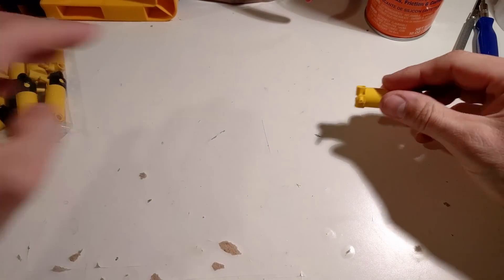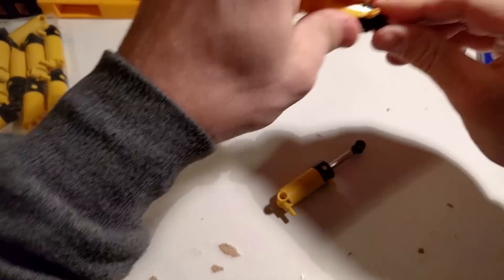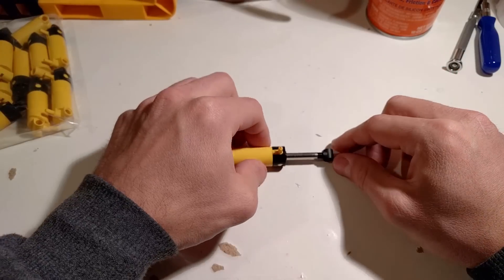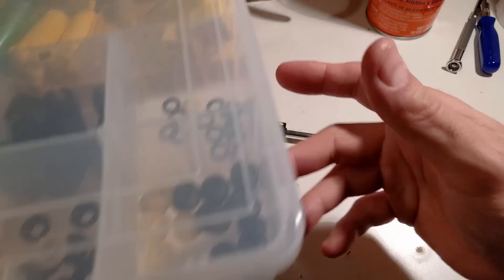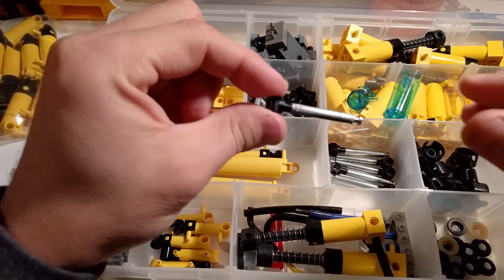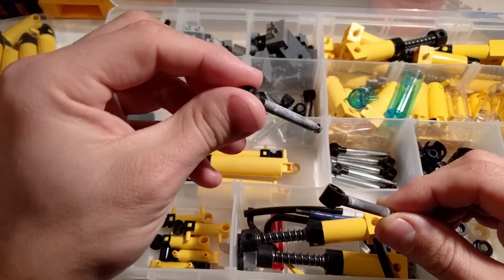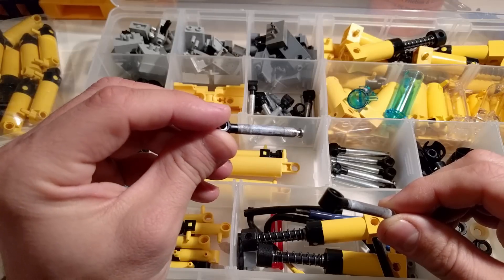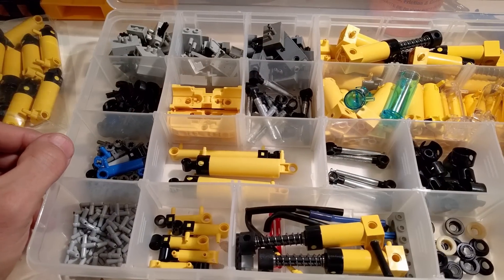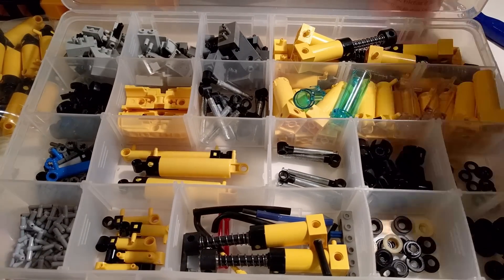I usually buy cylinders used because they are much cheaper. This one has a nice smooth piston surface. Sometimes when I buy cylinders they come oxidized like this, or even worse — and yes, this is actually what people sell on Bricklink.